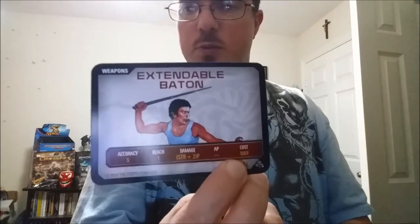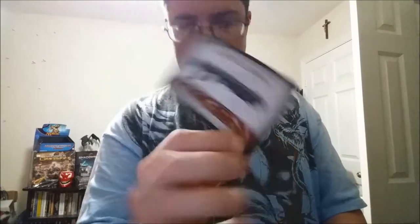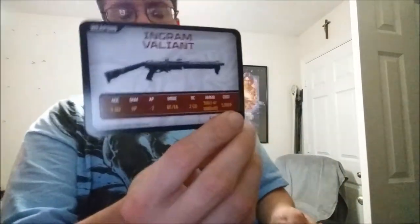Now weapons cards: Expendable Baton — the character kind of looks like an orcish Bruce Lee. Sword, Stone Baton, Colt American L36, Aries Alpha, Ingram Valiant, Aries Predator 5. I also did a video where I got cards like this for something called Running Gun — similar setup with guns, armors, weapons, ammo, stuff like that.